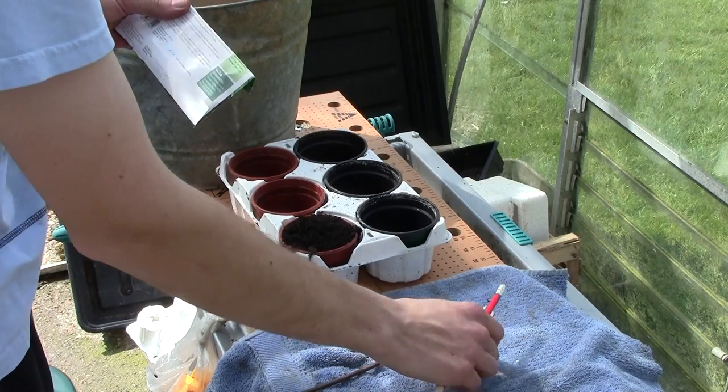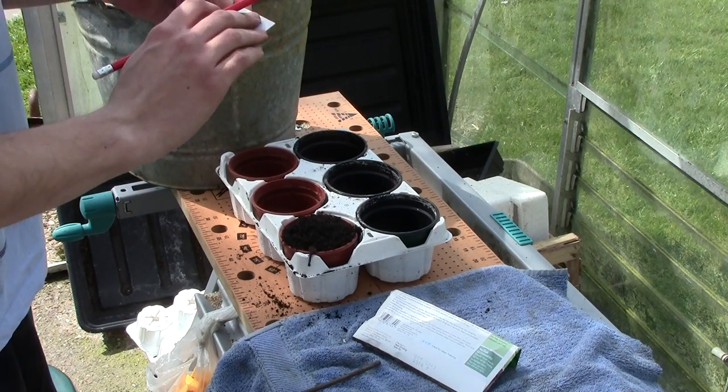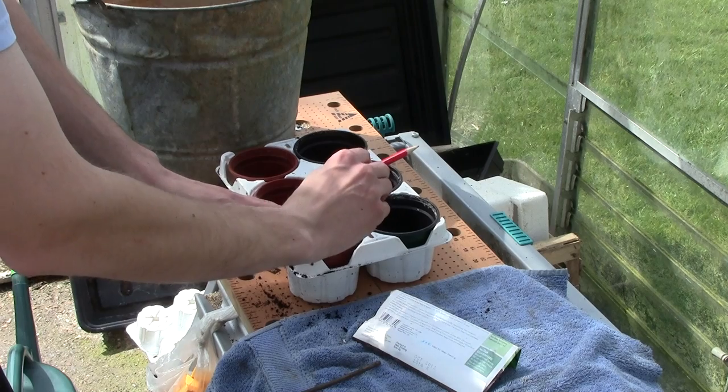Then the next most important thing is to label it up — label it up with the date of sowing and the variety of bean that you are planting. Put the label in.